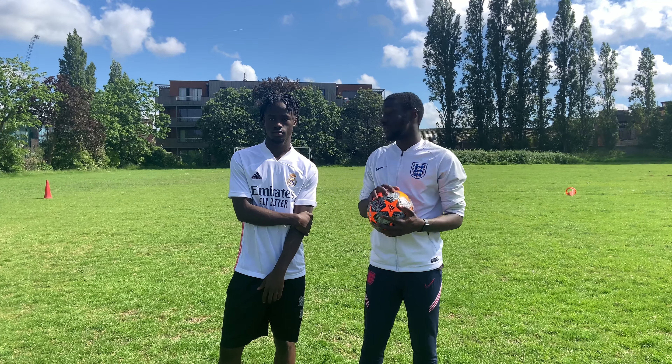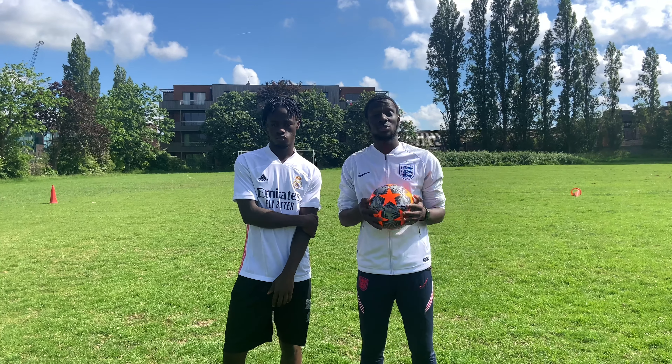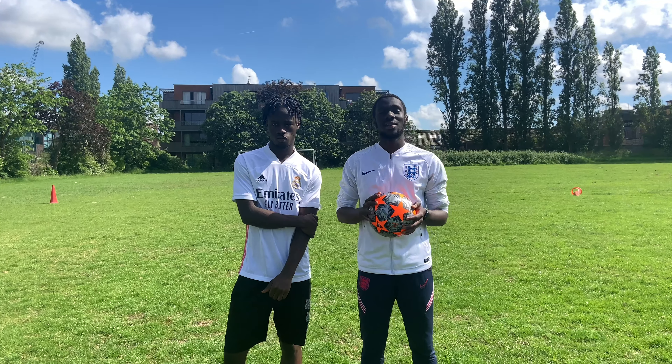What's going on guys? It's Junior here. So for today, I've got Darko here. We're about to have a technical session. I hope you guys enjoy, and let's get into it.